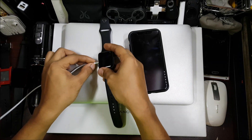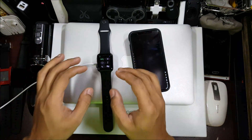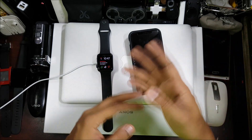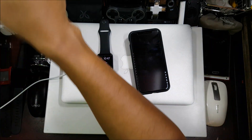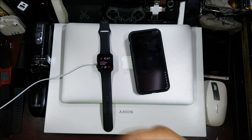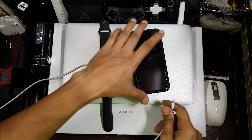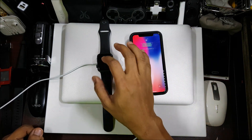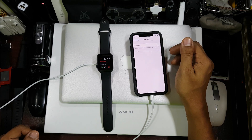Now let's put the Apple Watch on charging. When the Apple Watch is put on charging, that's generally when it takes all the updates — like music or any update that's been pushed from the phone. Just for good measure, we'll put the iPhone on charging too — it's at 99% anyway. Now let's go ahead and turn off the Bluetooth.